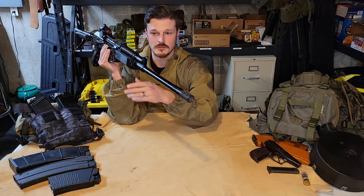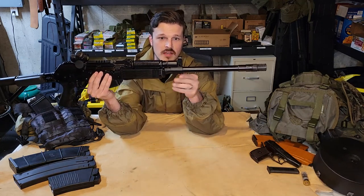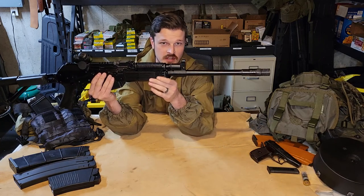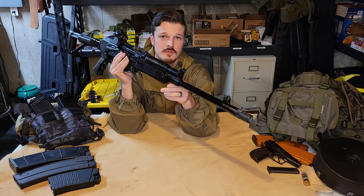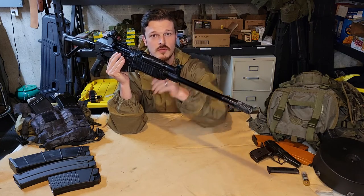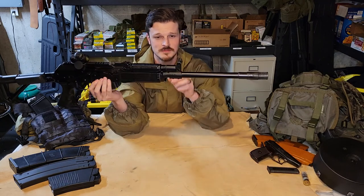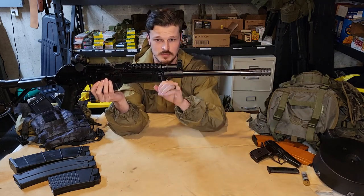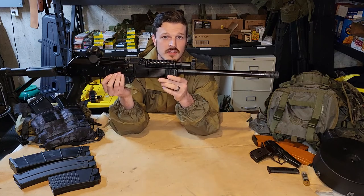You have a 19-inch barrel. You have a combo front sight gas block with an AK-style front sight where you have a drum for windage adjustments and you can thread the thing in or out for your elevation.